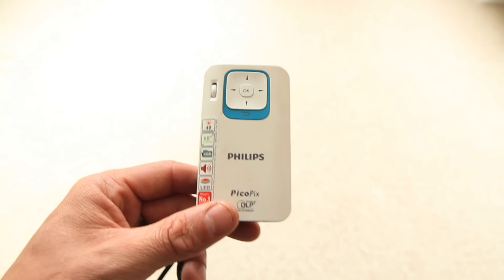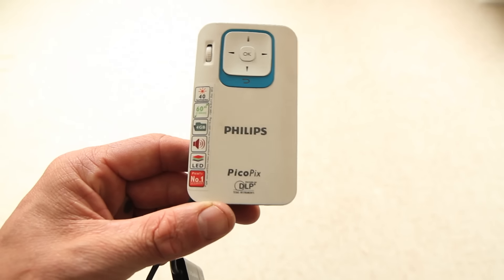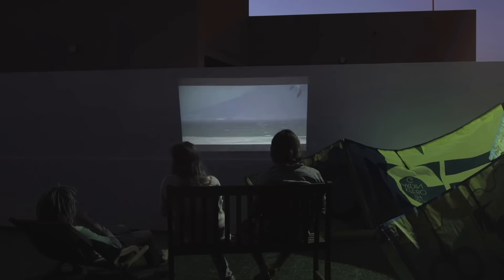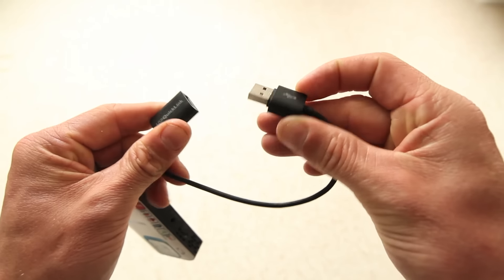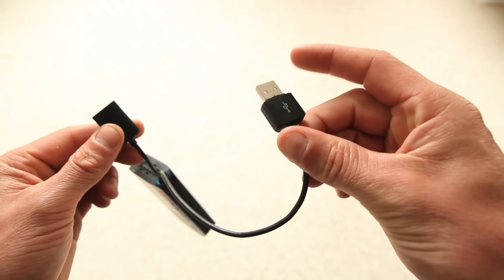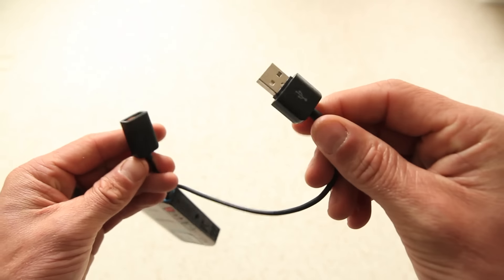It's got 4GB internal memory as well, so you can use it a little bit like a hard drive. It's LED powered, so it really doesn't take up much battery life. You charge it simply with the USB that comes built in on the side, and you can also load media onto it from your computer using this.